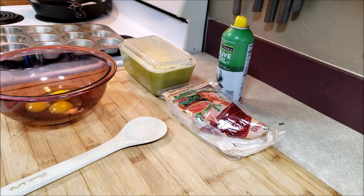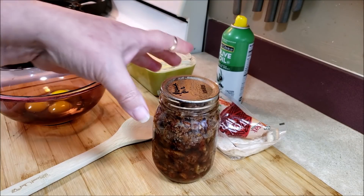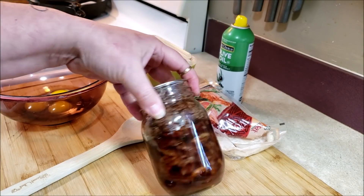Hello everybody and welcome to Sutton's Days. We're going to do another wonton home canned pantry challenge video. If you remember, in January I did pecan pie in a jar — bourbon pecan pie in a jar.